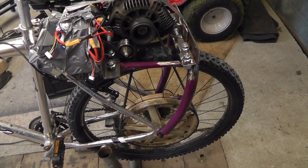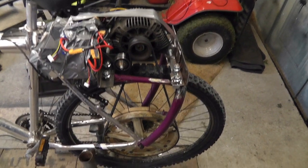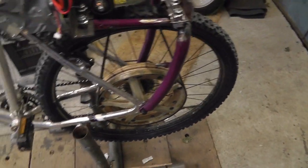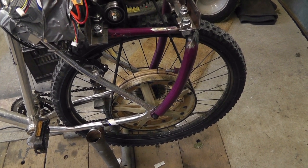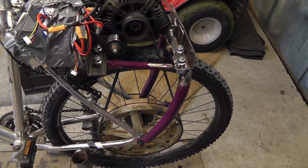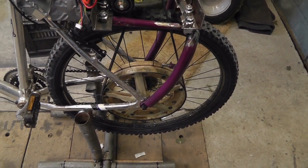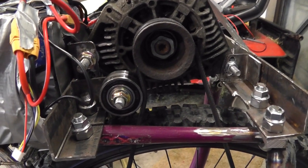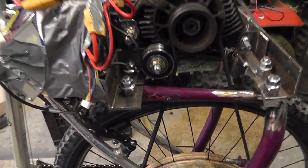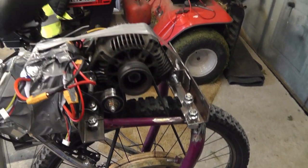I know I said in the last video that you probably wouldn't see this particular motor and pulley system in operation again, because I ordered a hub motor for the back wheel. Unfortunately, the hub motor I ordered was the wrong one, so that's being resold on eBay. I'm now on the lookout for another hub motor that will actually fit this bike. If you look closely, there's a pulley that holds the belt a little bit tighter than before, which makes a big difference — no more squealing or slipping of the belt on the motor pulley.